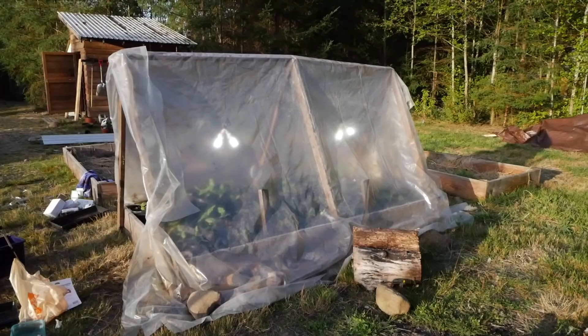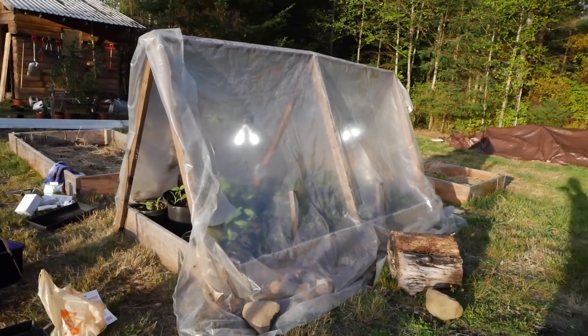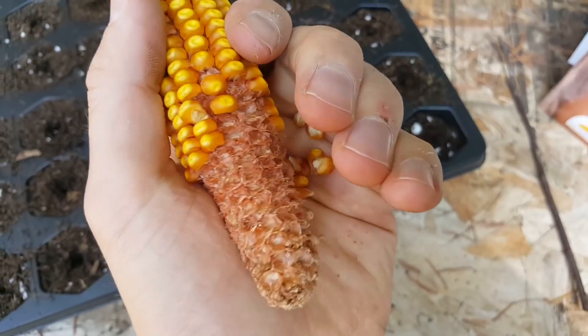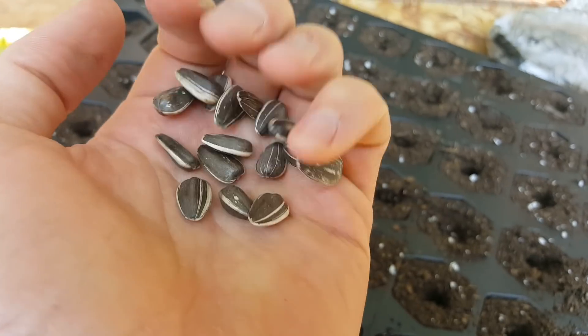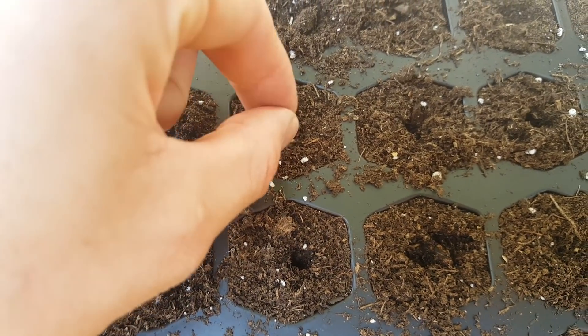Yesterday I built a tiny little greenhouse, and I'm hoping it'll allow the plants to stay a little warmer thanks to the greenhouse effect. I planted corn, beans, squash, and sunflowers because they photosynthesize differently and use nutrients differently, so I think it'll be a good diverse set.